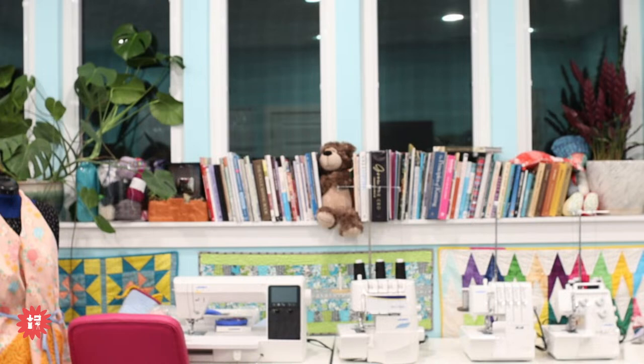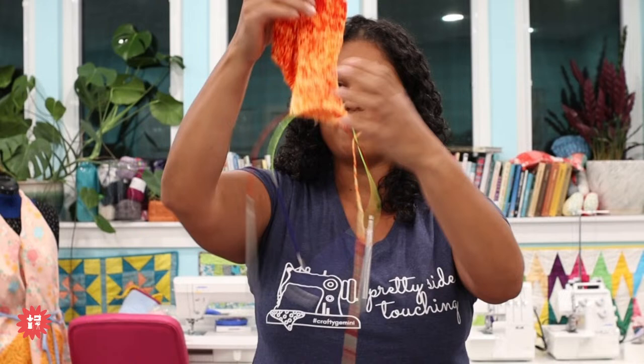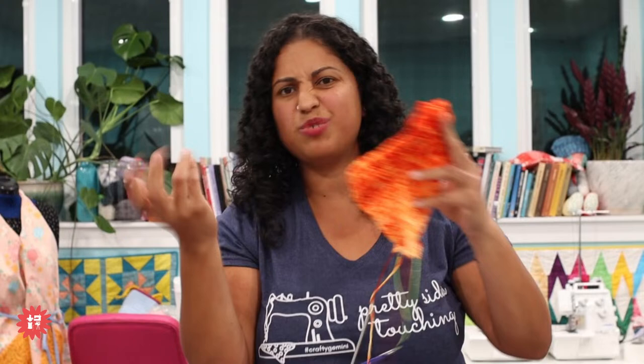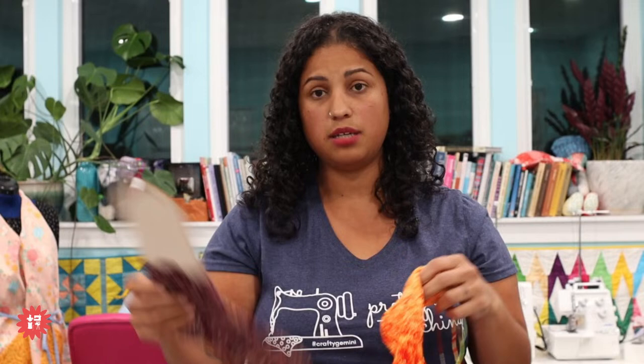I sign up for classes with Vogue Knitting Live all the time to learn new techniques, practice something new, do some colorwork. In this class they were teaching us a different heel and how to do the gusset, knitting on two circulars. This is a DK weight yarn — a lot thicker than the sock weight. On a thicker sock, like a slipper for home, this much progress in a two-day class. On a tiny sock weight sock, it would take much longer to get this far.